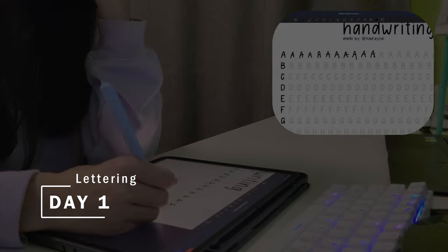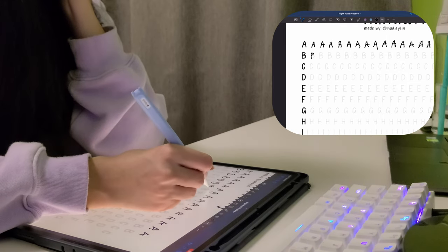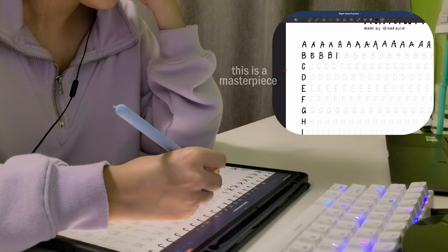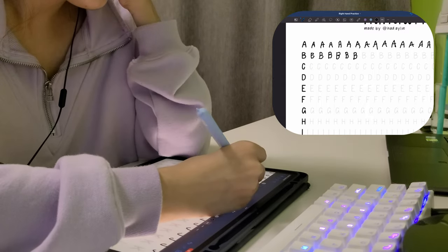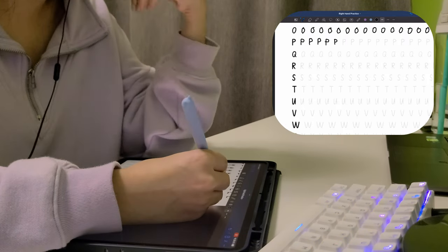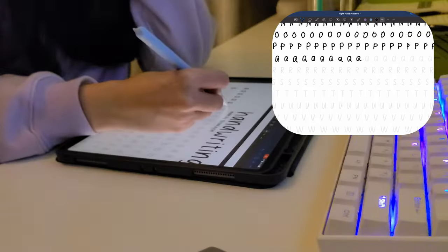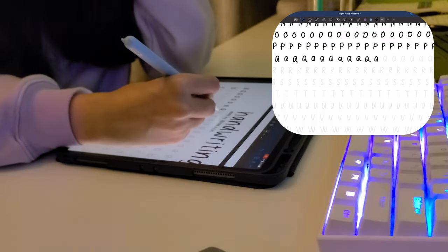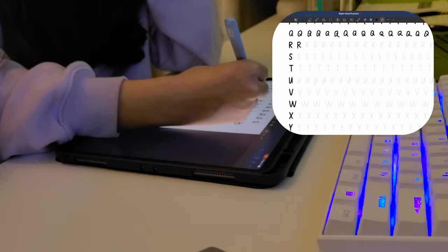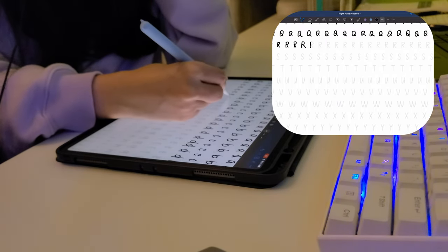So day one, I just spent a couple of hours on the iPad tracing the letters over and over again, which is super fun.